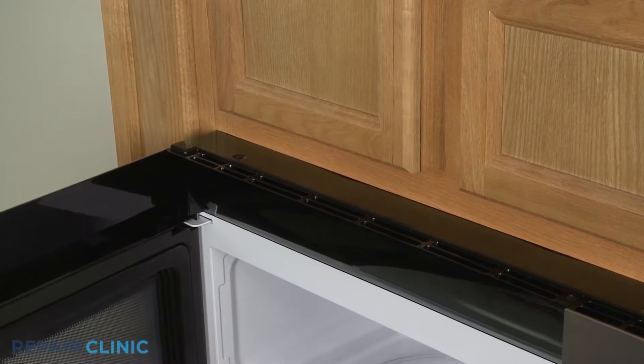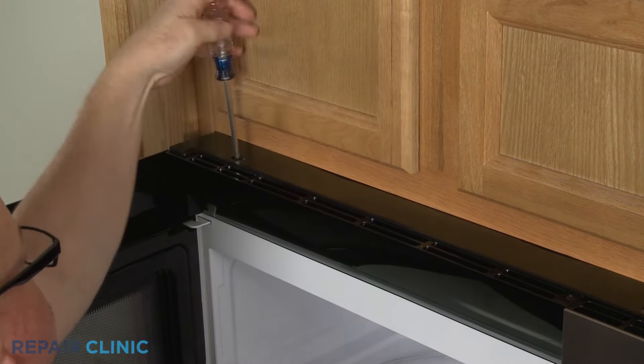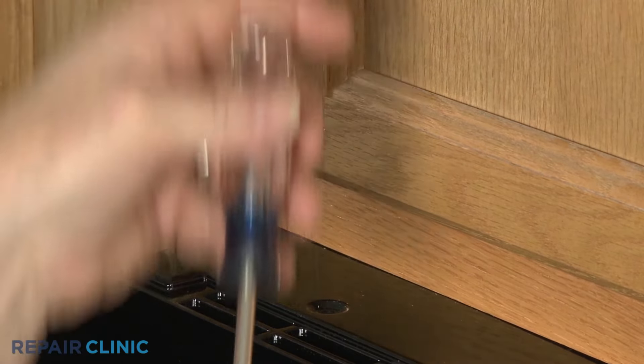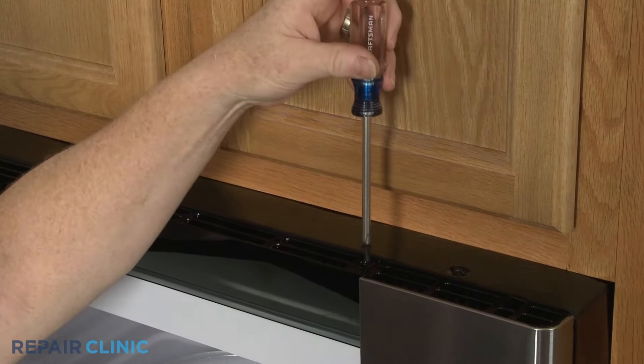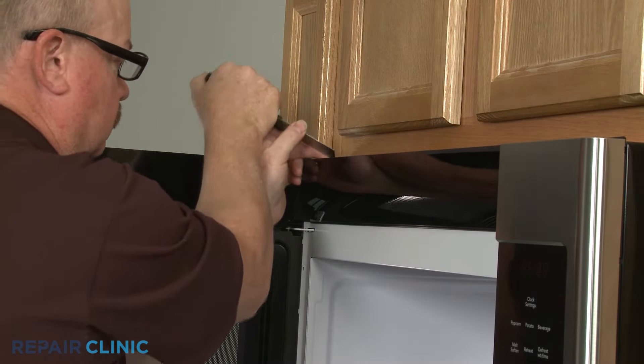Open the door and use a Phillips-head screwdriver to unthread the two screws securing the front vent. You can use a putty knife to help pry off the vent.